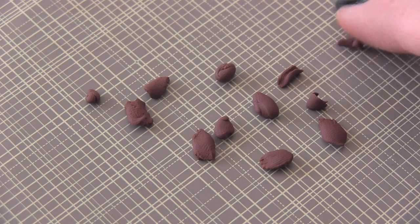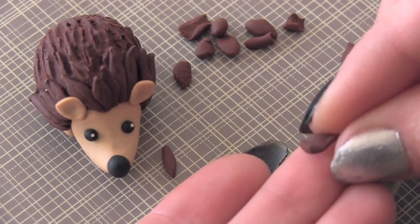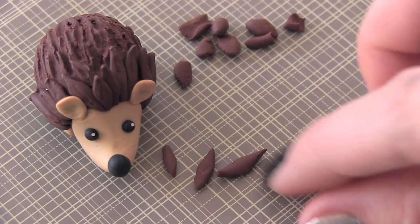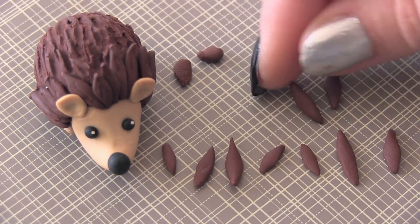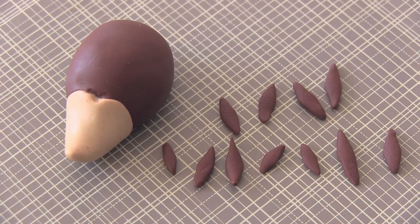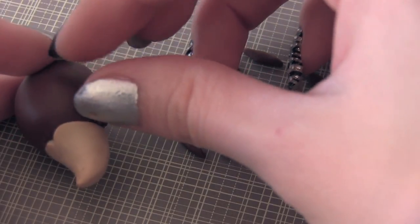Break off tiny pieces of brown clay and shape those into little tiny spikes that you are going to place along the hairline of your hedgehog. Make sure that when you're placing these, you leave a tiny bit of space on each side so that you can stick on the ears.